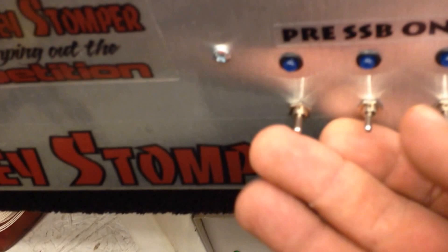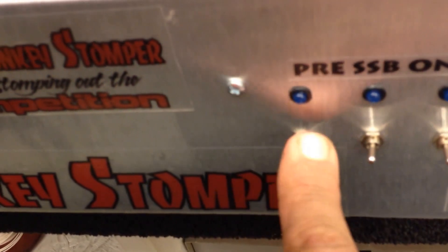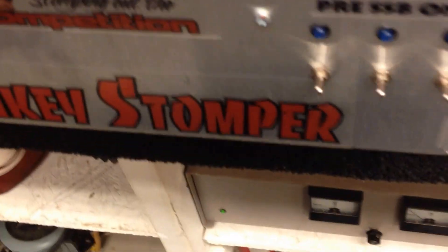I did a couple just some small changes though. My buddy — the customer — wanted me to put all blue LEDs in there, so I did. Mr. Jason, y'all know Jason.